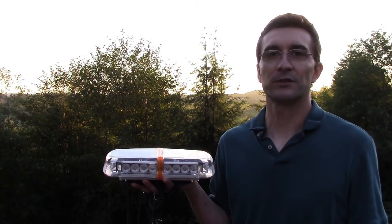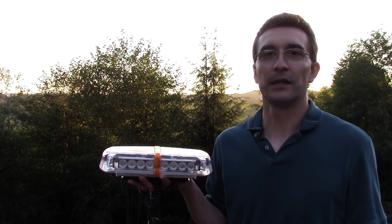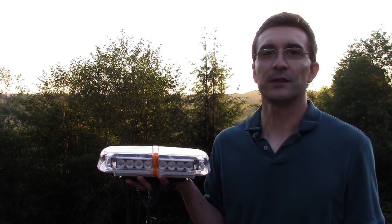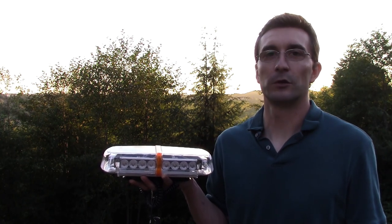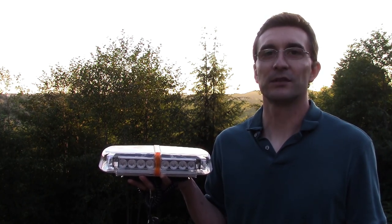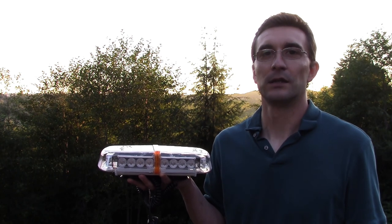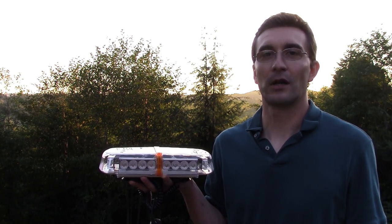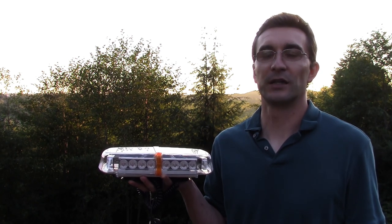Overall I am pretty impressed with this 12 inch magnetic amber light. I think it will be a good addition to my roadside safety. It does come with a limited one year warranty. The only slight downside is you cannot tell which way is the front and which way is the back. So when you put it on a vehicle, the clockwise and counterclockwise rotation may be reversed on your trigger button.